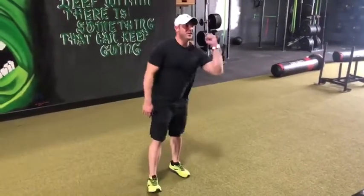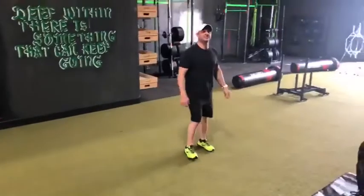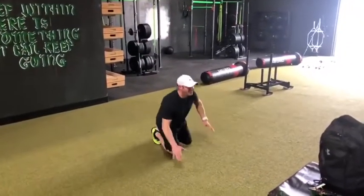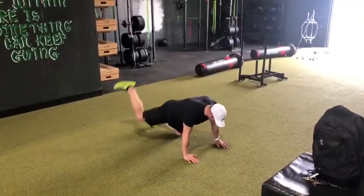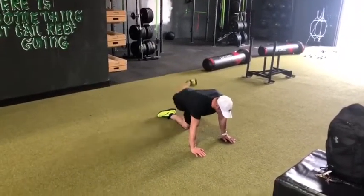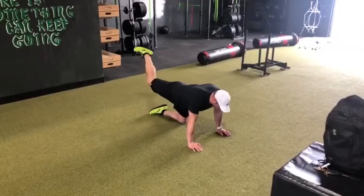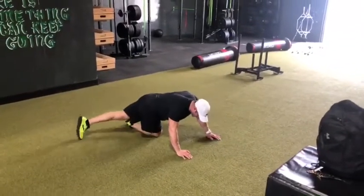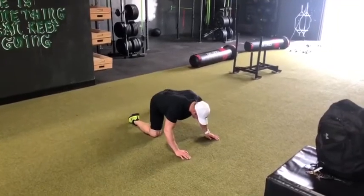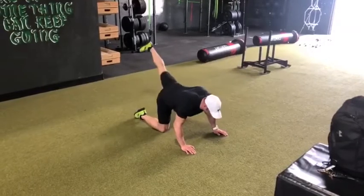What I was talking about was rainbow leg lifts. We've got your rainbow leg lifts all the way — 15 — then go right into 15 donkey kicks. You're gonna do the same side. Then you'll switch it up and do the other leg. So, do your rainbow leg lifts right into your donkey kicks.